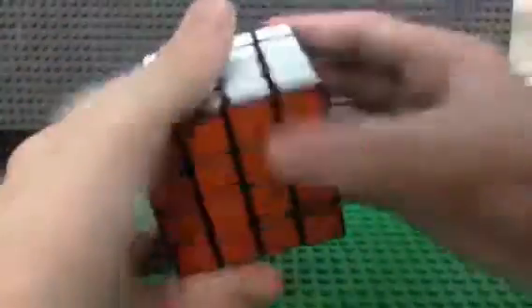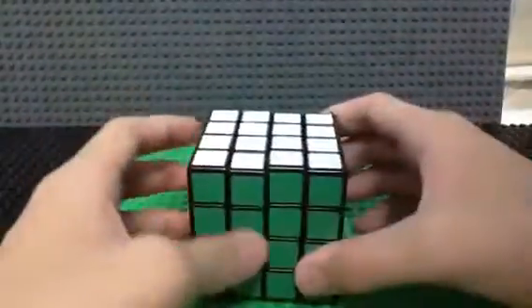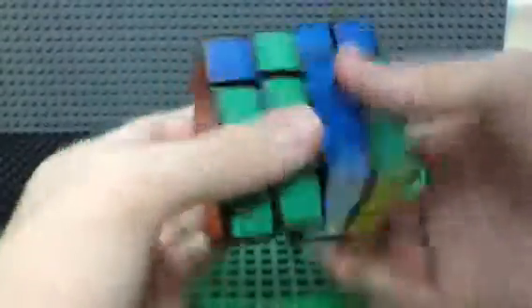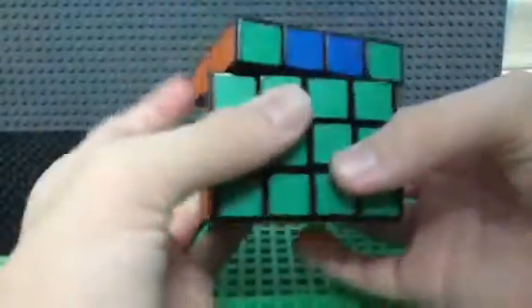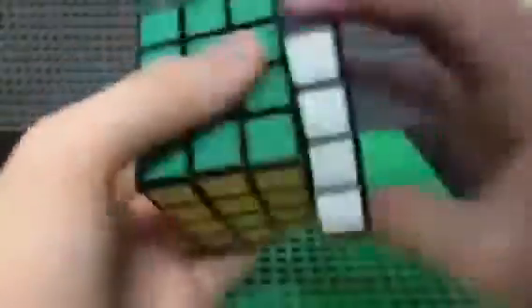This 4x4 cube is very smooth. Let me try to do this — it turns very smoothly.